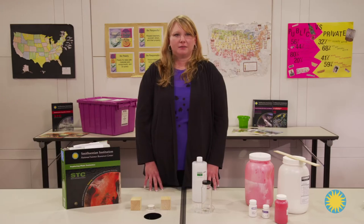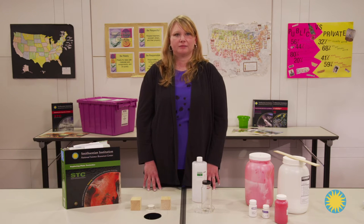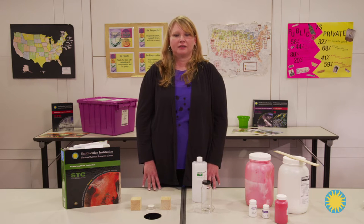In Lesson 8: Convection in the Mantle, make sure you're familiar with your state's classroom safety protocols prior to working with this unit. I work in North Carolina and our safety protocols prohibit students from handling fire. Therefore, I've modified Lesson 8 to include a teacher demonstration and student observation instead of a hands-on experience.